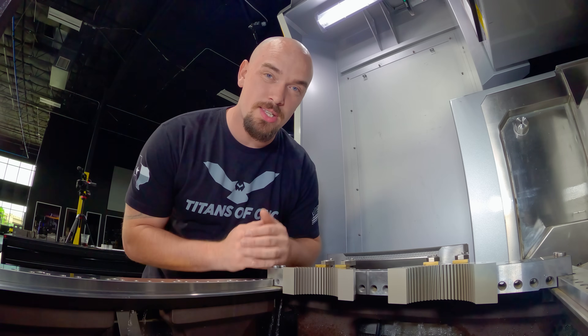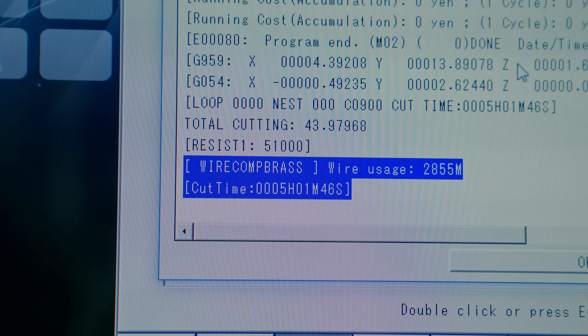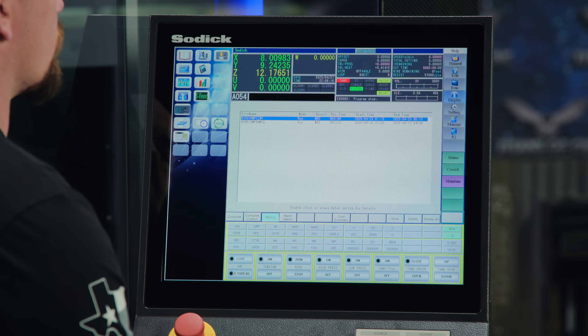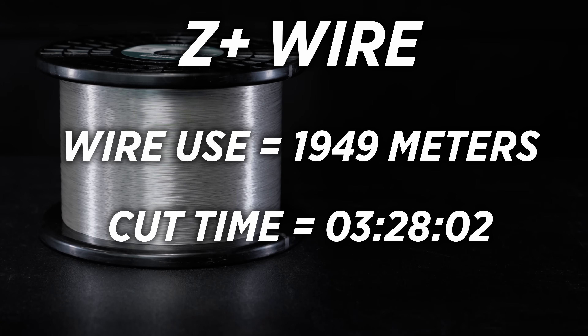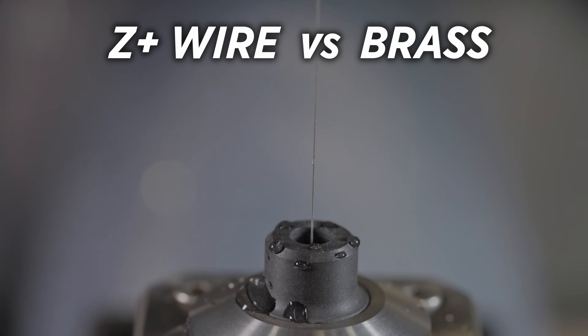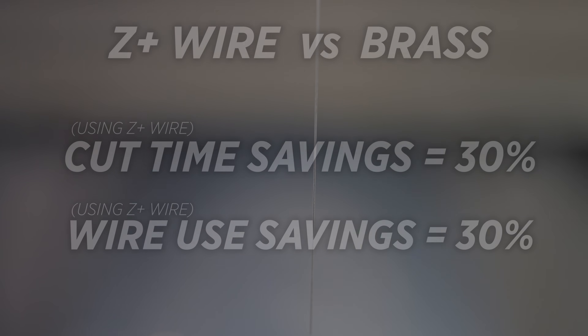We just finished cutting our second part with the Z Plus wire. Going into the program history on our control, for our first part we had a wire usage of 2,855 meters and a cut time of 5 hours, 1 minute, and 46 seconds. For our Z Plus wire we got a wire usage of 1,949 meters and a cut time of 3 hours, 28 minutes, and 2 seconds. By using the Z Plus wire and activating iGroove we were able to save roughly 30 percent on cut time and roughly 30 percent on wire usage. But is it worth it to invest in the premium Z Plus wire? Let's break down the results over the course of a week or even a year if you're running this part in full production.